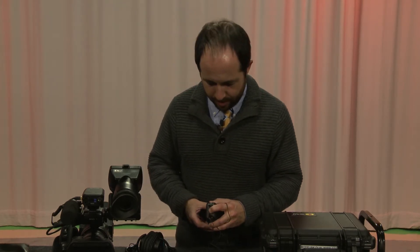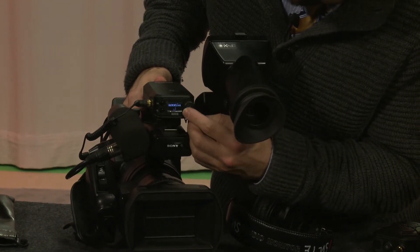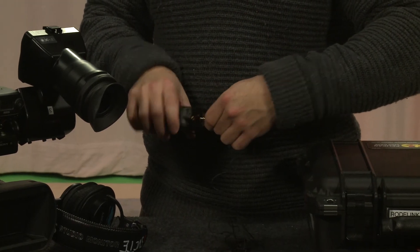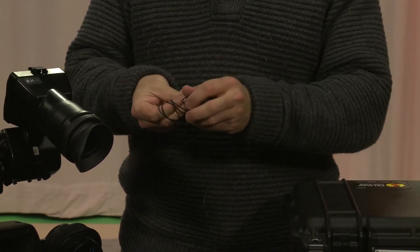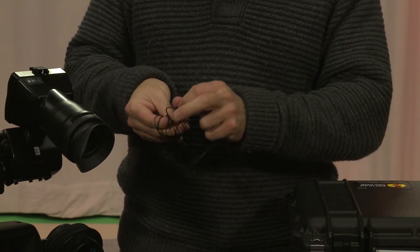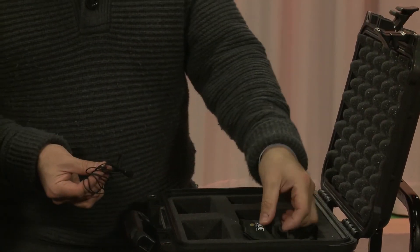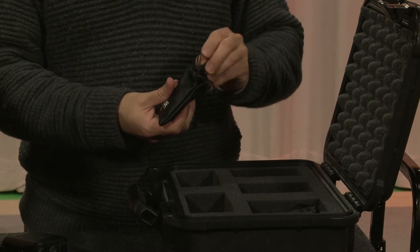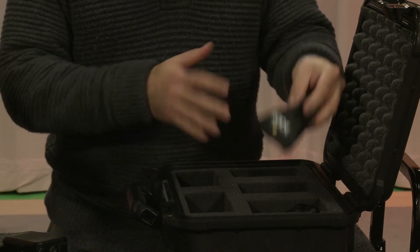Hold the power button down to power down the transmitter, then hold the receiver power button down - it'll kind of rotate like it's thinking, then turn off. Now put the lavalier away first since it's the thing that can be damaged the most. Use two fingers and wrap it carefully. The cable is delicate and very fussy about getting tangled. Put it back in the little bag, make sure you account for the softy in there, and make sure the little black softy didn't fall off. Draw the string up and put it away.